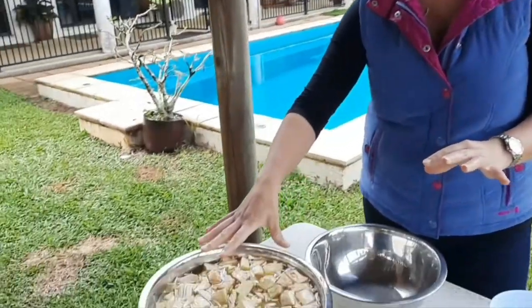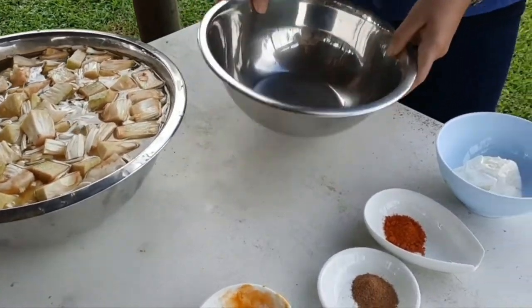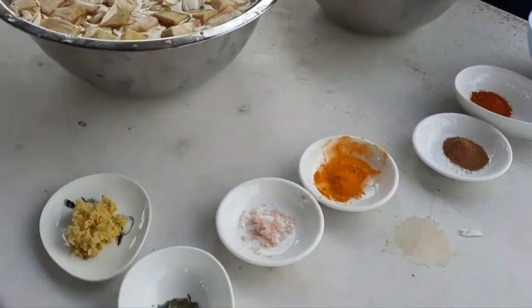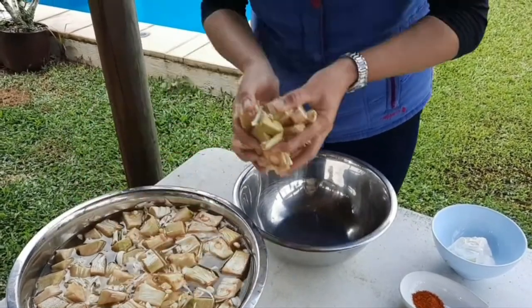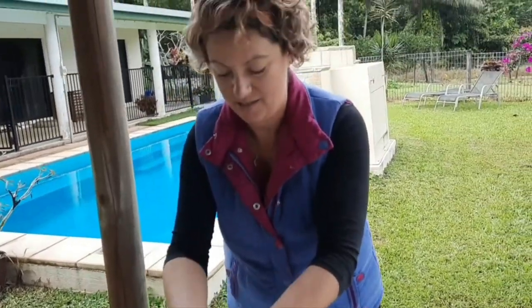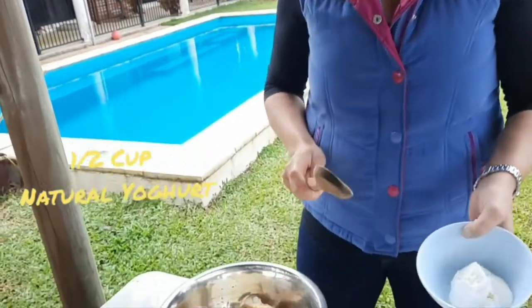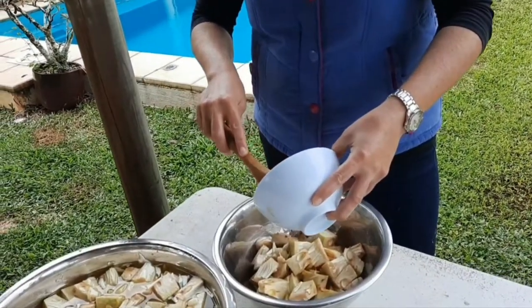The jackfruit pieces have been soaking in our salt and turmeric water and as you can see they haven't discolored. Now we're going to drain them into a separate bowl and start adding our marinating ingredients. We'll scoop out the jackfruit we want for the curry, and what's left we can freeze in food saver bags. That should be plenty for the curry for both of us.